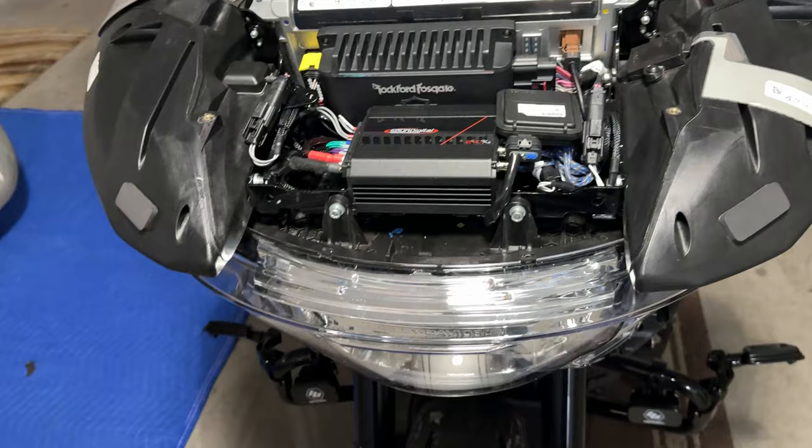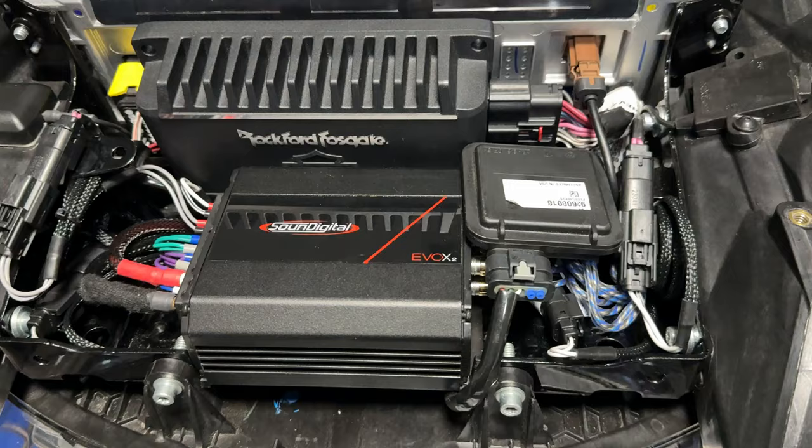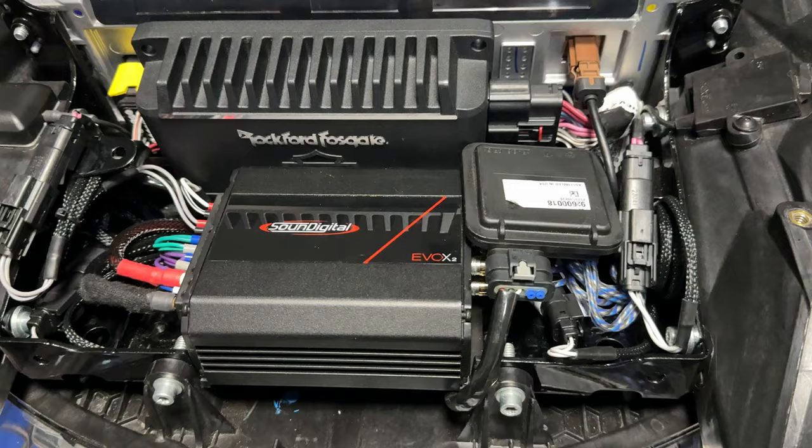I would definitely give him a shout. Hope this serves you guys well — I know everybody wanted to see what was going on with this. It is definitely worth the upgrade. If you're going to upgrade your audio, go to Carlos at NVS Audio and he'll take care of you. Hope you guys have a great weekend — see ya, bye.